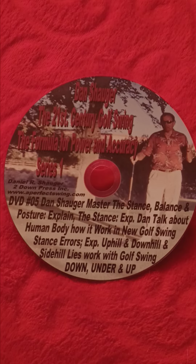Hello, I'm Elaine Shulker with APS, A Perfect Swing Academy, with our down, under, and up. This is Series 1, DVD number 5: the 21st Century Golf Swing.